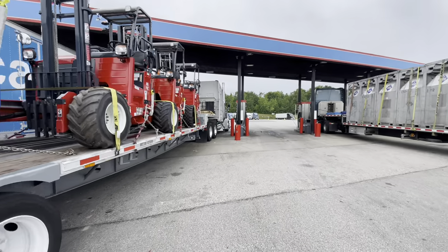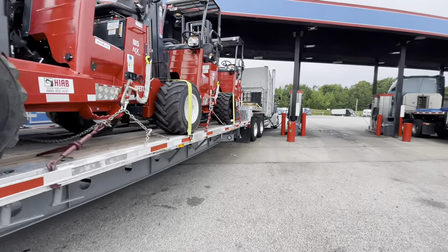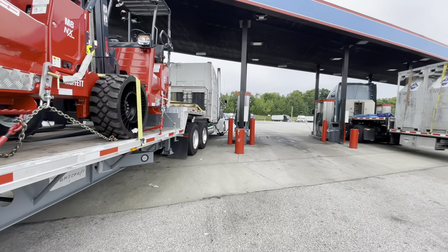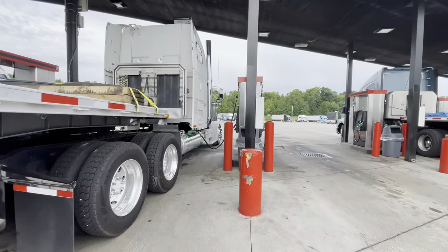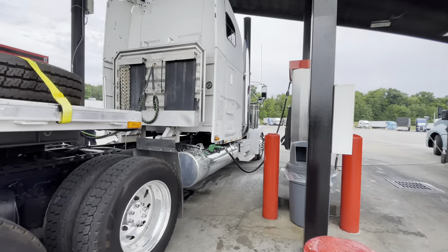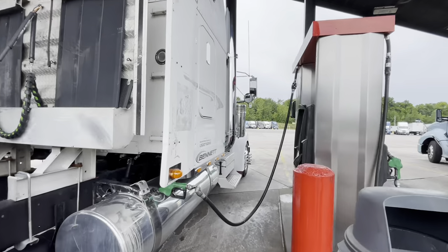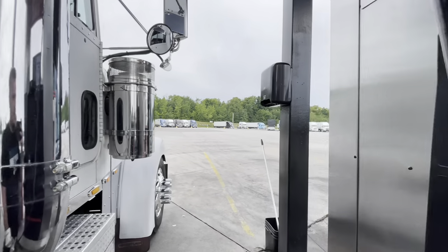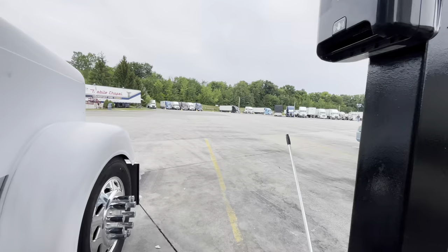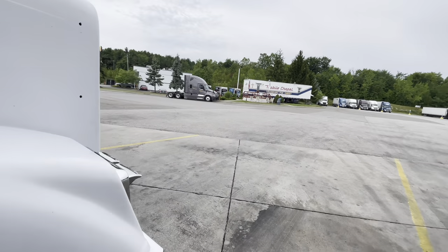Filling this bad boy up — about to fill her up full — and now we're out of here. We're gonna be parked up in Columbus at this Pilot. It's literally down the street from my drop, so I may as well just stop there instead of sitting here. I'd love to but it doesn't make any sense.